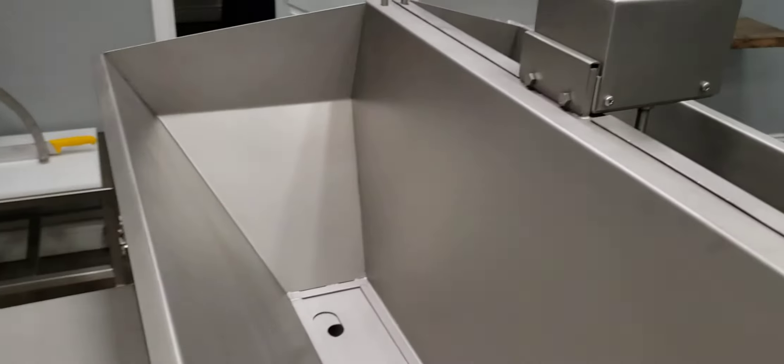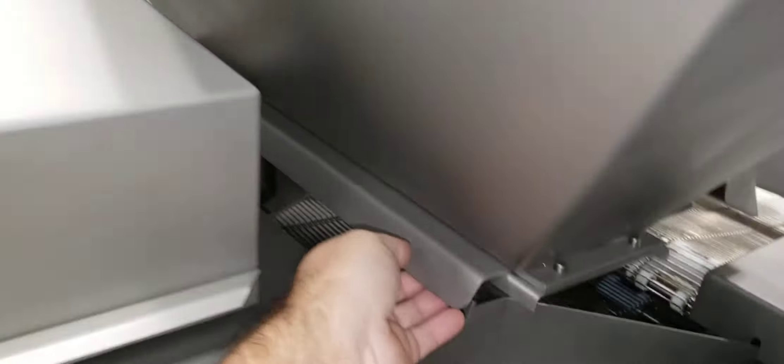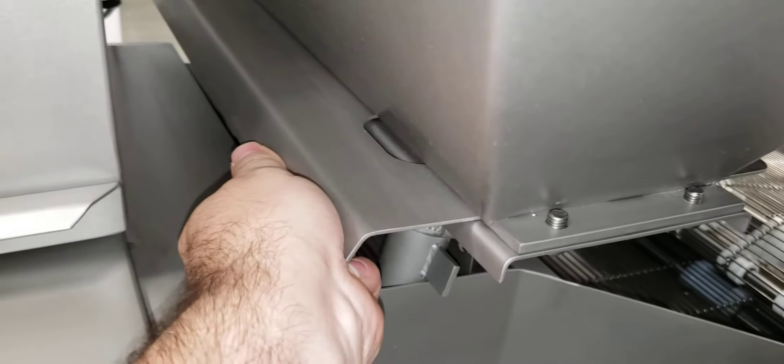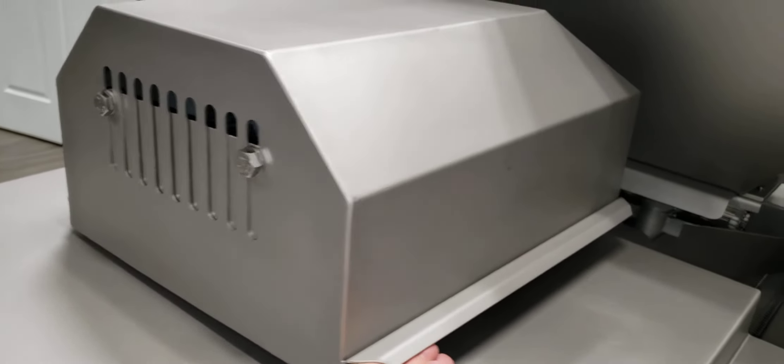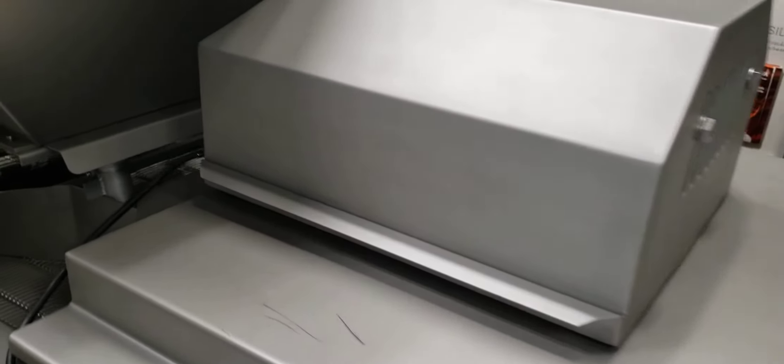Over here on this side you have the hopper for the breadcrumbs, and you have the option to control the flow of how much falls by opening and closing it. Right now it's closed, and I can push it in to control the hole opening — all the way open or partially. Over here you'll see the blower, which you can easily take out — it rests on top. This blower is to blow out the excess crumbs so they circulate on the belt.